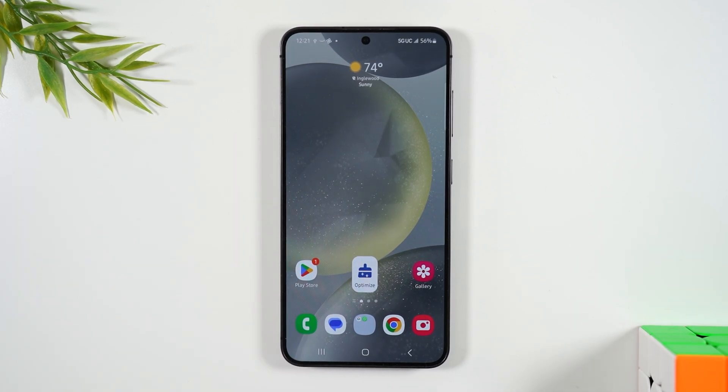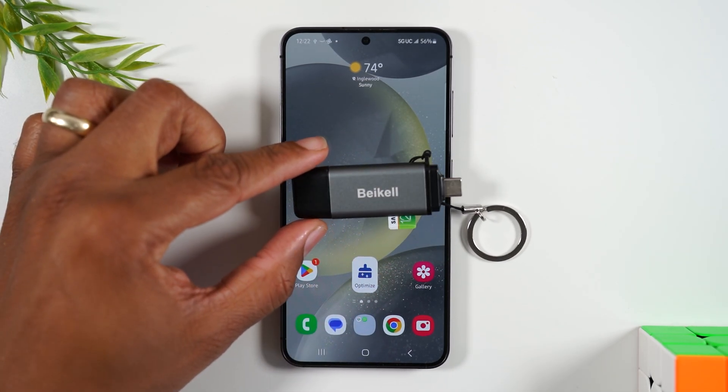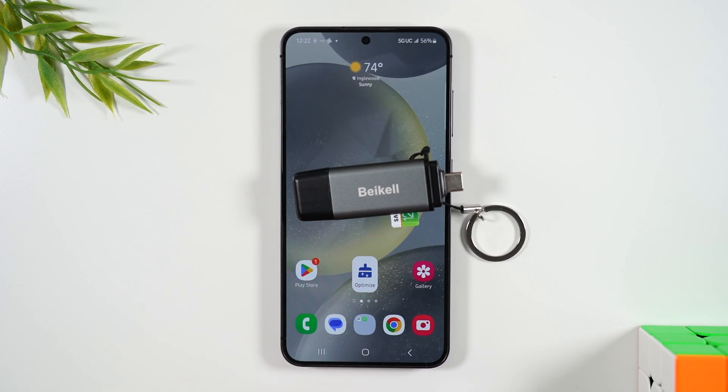Now some of you are probably saying that's impossible — this phone doesn't have a micro SD slot. You are correct, it does not have a micro SD slot, but there's a really cool adapter that you can get that will allow you to plug in a micro SD card.